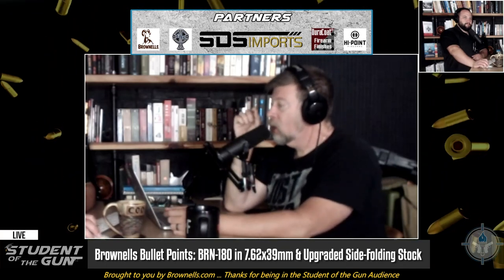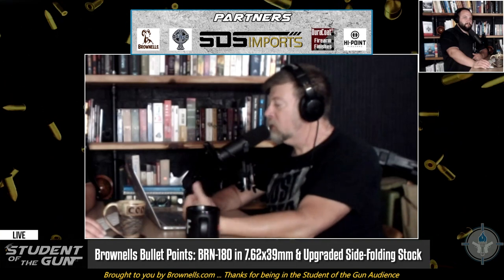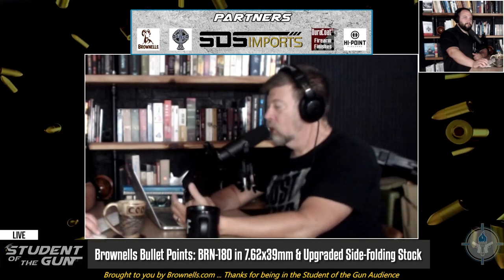Brownells.com — they're always coming up with new, cool, interesting things. About 10 years ago they started Brownells branded products when it comes to firearms accessories. They've been doing Brownells branded stuff for a long time, but what they started doing was actually manufacturing parts — whether it was 1911 magazines, bolt carrier groups, slides, or whatever — under the Brownells banner. They went from making parts to making complete guns, and one of the most interesting things, at least to me, was when they released their retro line of guns.